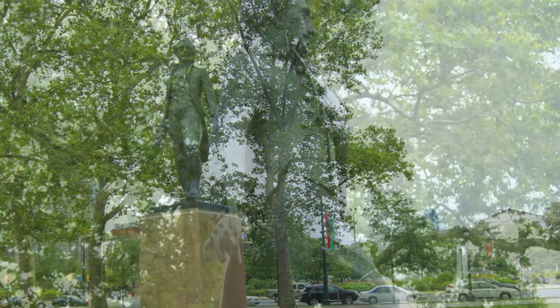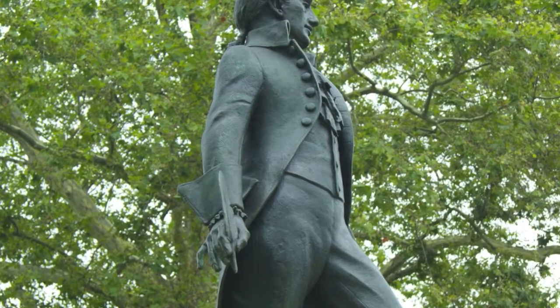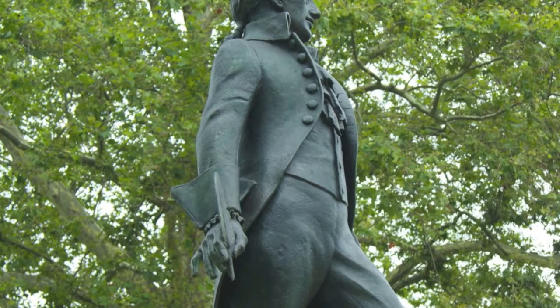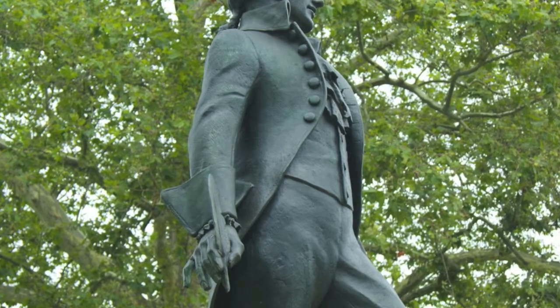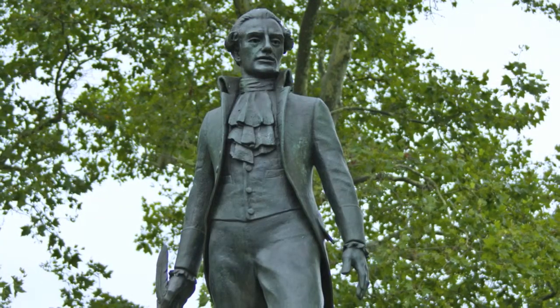It's a rather imposing statue. It's grand in height, but the position of his hands and the way he's holding the quill are very delicate and almost poetic. It shows a gracefulness and a commitment to what he was signing — the Constitution of the United States.